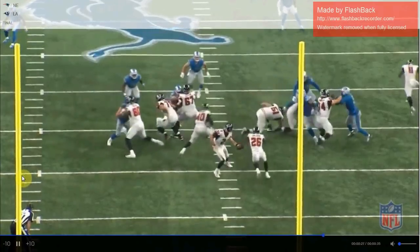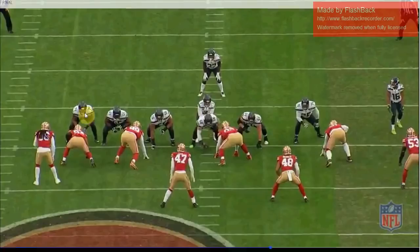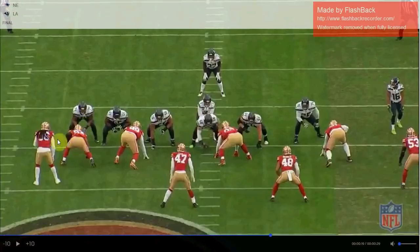He is an old-school, downhill linebacker. Last year it was different — the defensive end, since he wasn't a wide 9, was a C-gap player, and the strong safety was the D-gap player. So you had D-gap, C-gap, B-gap, A-gap, A-gap, B-gap on each side.